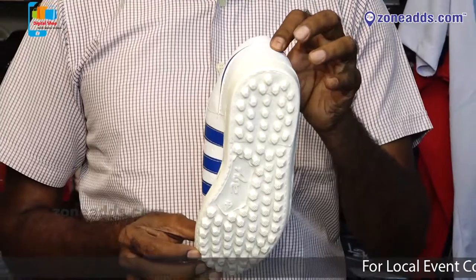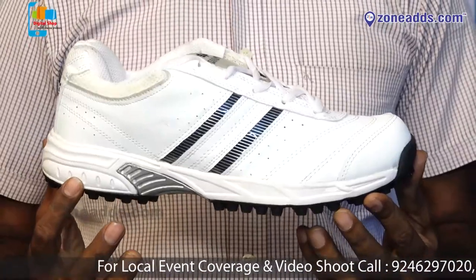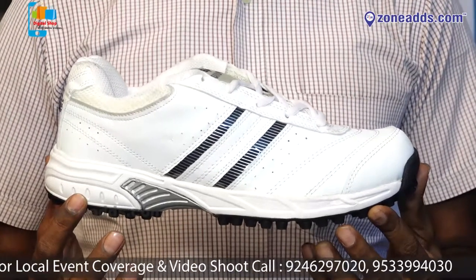It's a very good price. It's white and blue. The price is high-end — ₹1399.